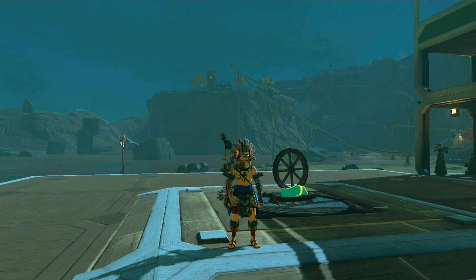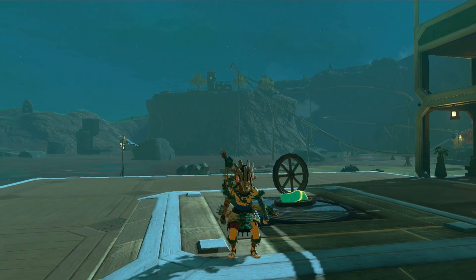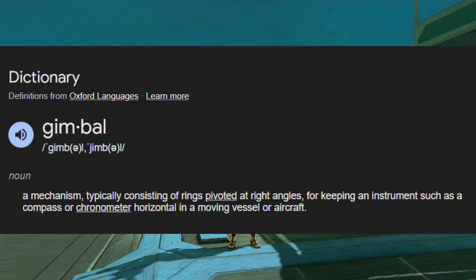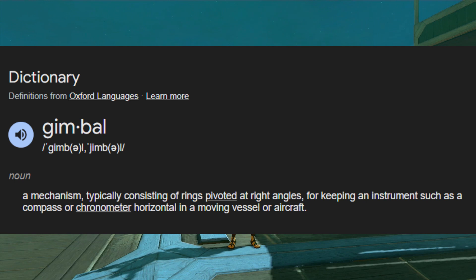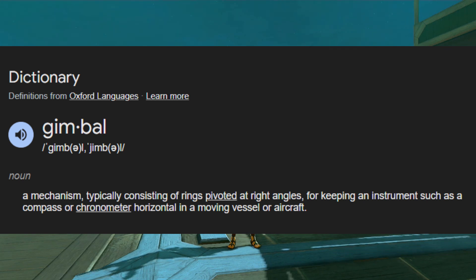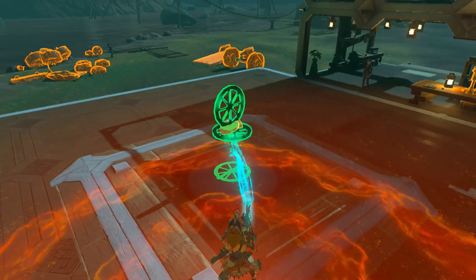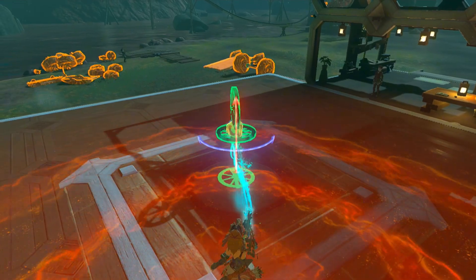Now, with wagon wheels out of the way, it's time we talk about gimbals. According to the Oxford Dictionary, a gimbal is a mechanism typically consisting of rings pivoted at right angles for keeping an instrument such as a compass or chronometer horizontal in a moving vessel or aircraft. Basically, it's a thing that spins on a thing that spins. And here, with wagon wheels, we have recreated it.